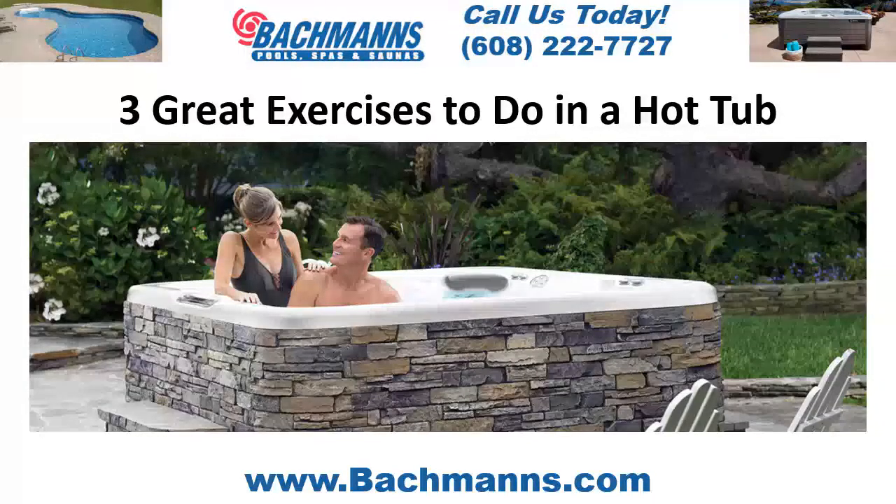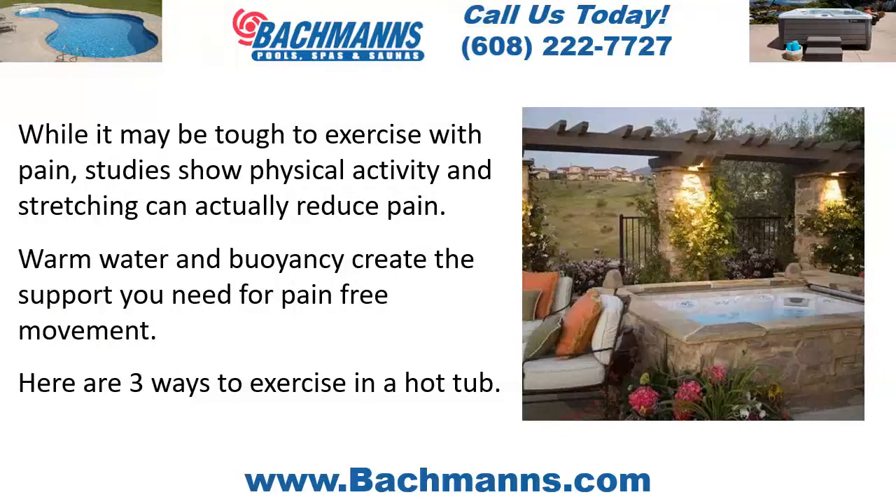Three great exercises to do in a hot tub. While it may be tough to exercise with pain, studies show physical activity and stretching can actually reduce pain. Warm water and buoyancy create the support you need for pain-free movement.